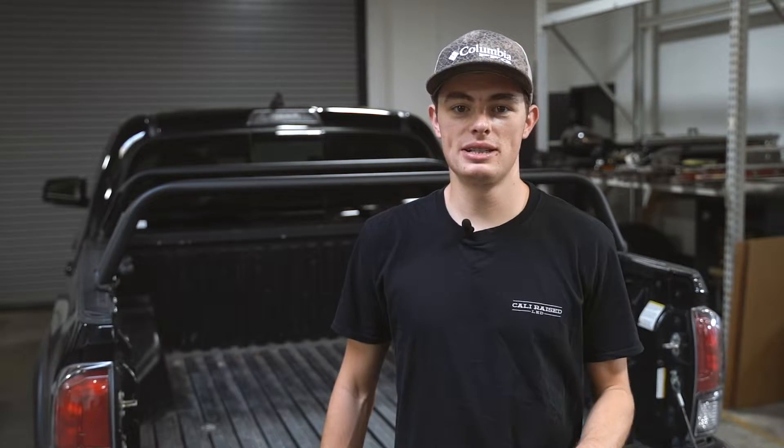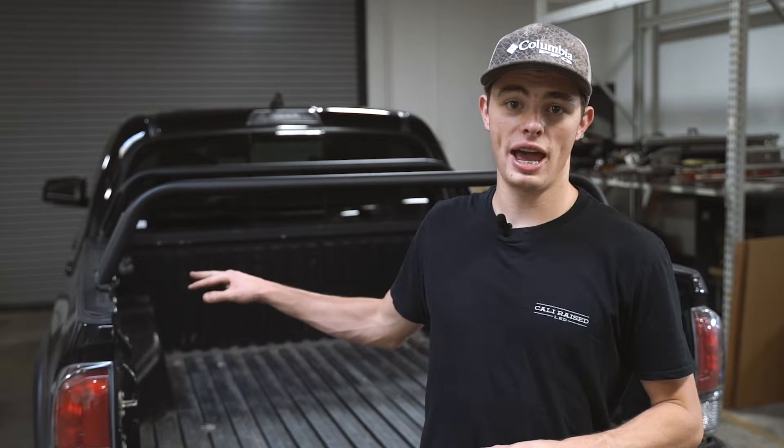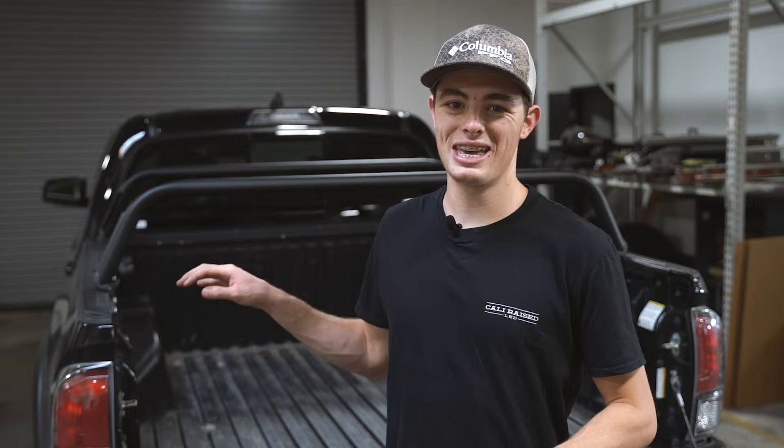Hey everyone, Blake here with Cali Raise LED and today we're going to show you how we install our Overland bed bars. These bed bars are a great economy option if you're in between a bed rack and another system for your bed. They're very affordable and they get the job done and you do have quite a few options on these. We're going to show you how easily they install and then we're going to show you some of the great features about this product.